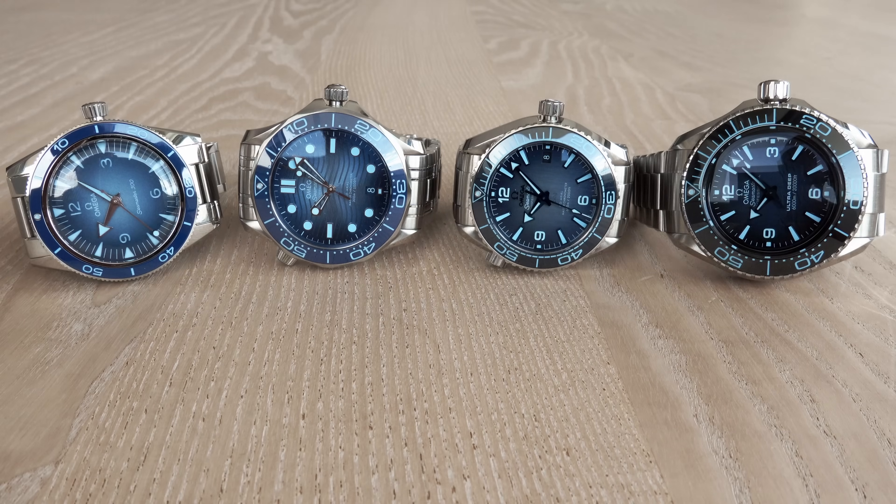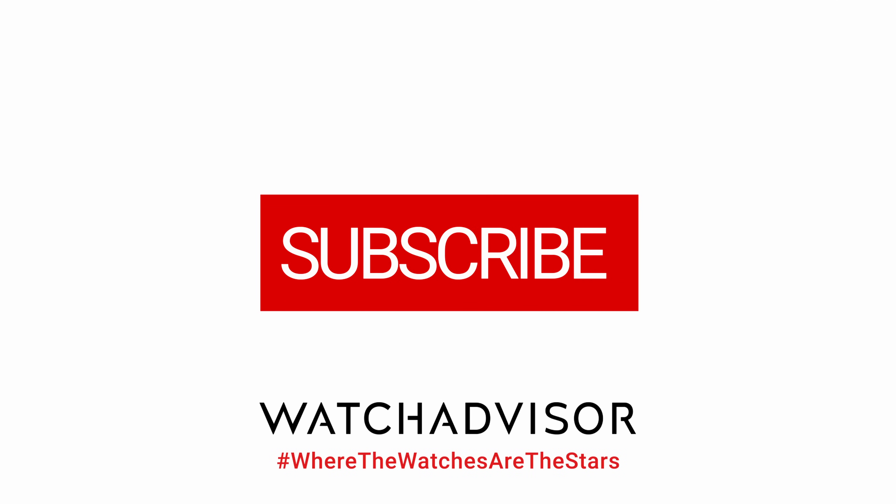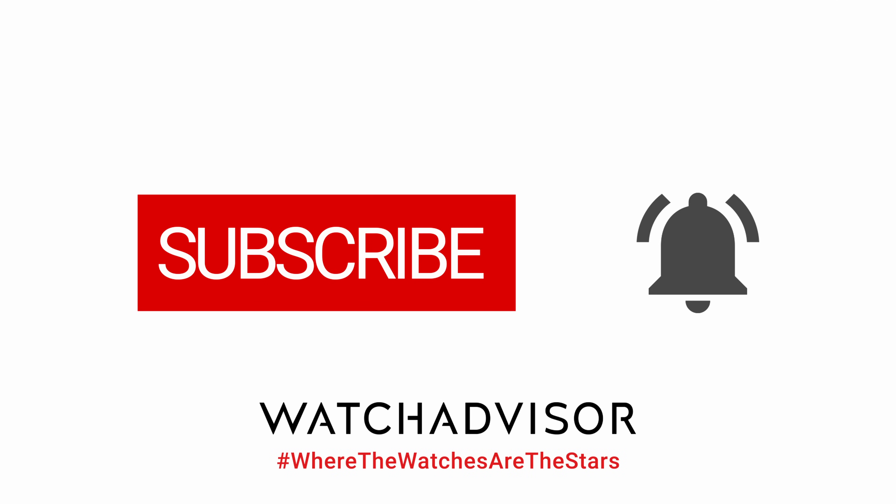We start with the Aqua Terra watches, both waterproof up to 150 meters, as is the World Timer. Later we'll dive deeper — 300 meters with the two divers, then 600, and then 6,000 meters. Don't forget to subscribe and hit the bell to get our latest notifications.